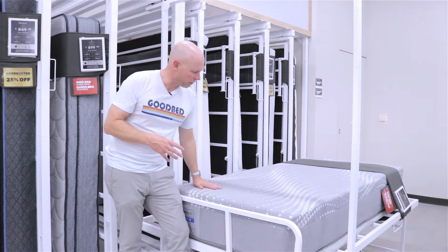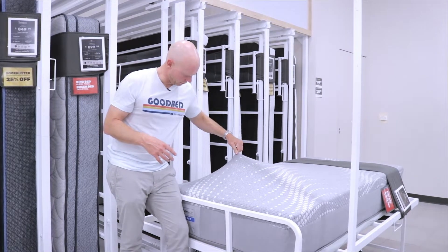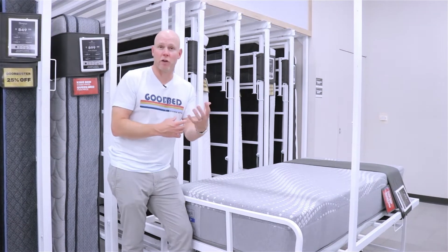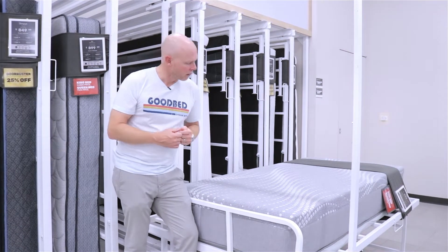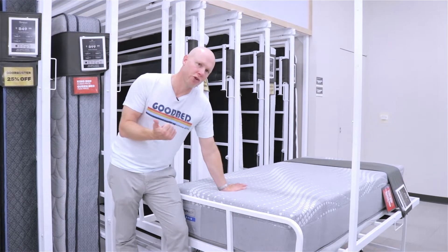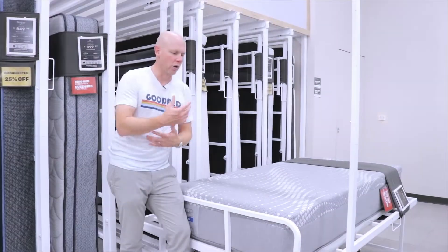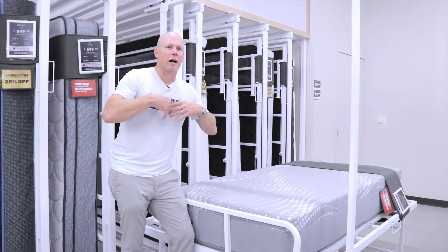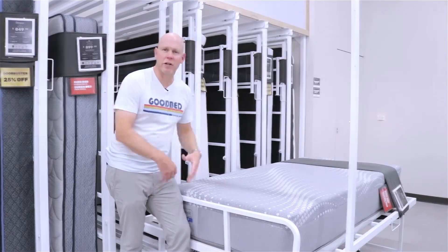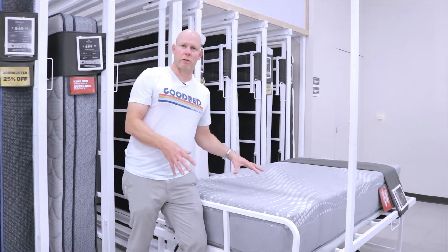Then you have this cover here, which is a very stretchy cover — you can see how much it lifts off the mattress — so it allows for a lot of conformance, really allowing those gel foams to conform closely to your body. It also has two unique features: what Sealy calls moisture protect, which is a moisture wicking feature to help keep moisture away from your body — kind of a cooling feature. And it's also got an antimicrobial feature called surface guard, just to keep your mattress cleaner over time. So a pretty diverse set of features for this introductory price point.